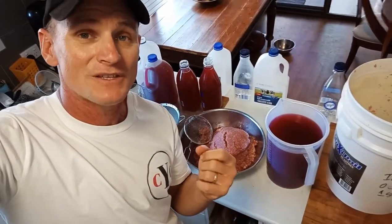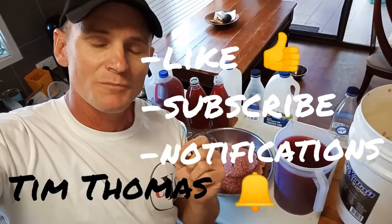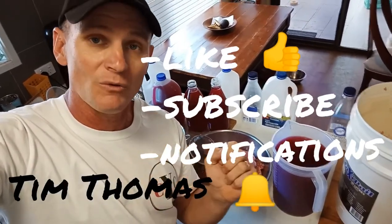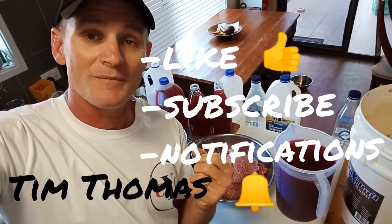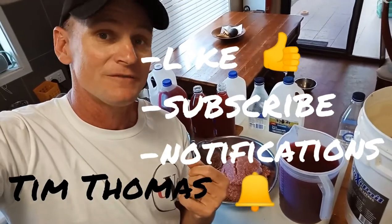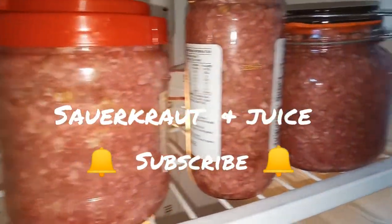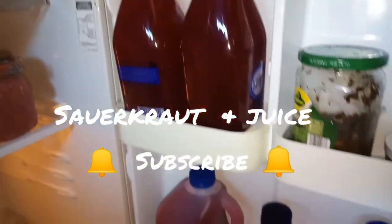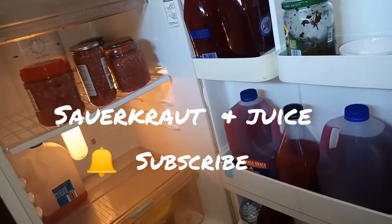I hope you got something from this video. If you did, be sure to like, subscribe, and hit notifications. I'm the commander in your corner, Tim Thomas. I believe that good people are everywhere, and just a little bit of encouragement goes a long way. This is a very new channel, and your liking, subscribing, and sharing makes a big difference — it's very much appreciated at this early stage. Thank you.